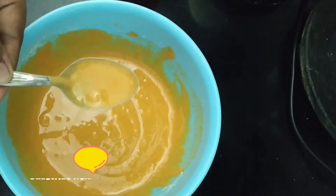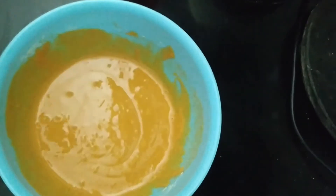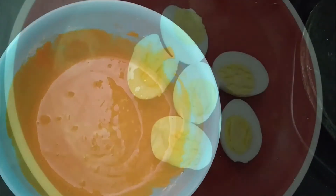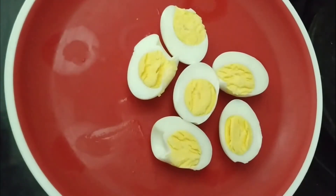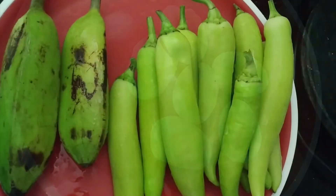If you need to adjust, the batter will come together. Now I'm going to add portions — this is the first portion.